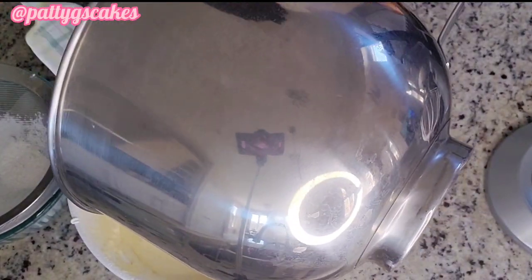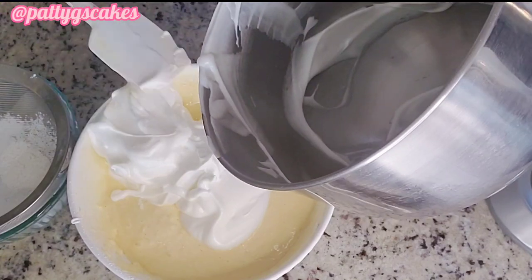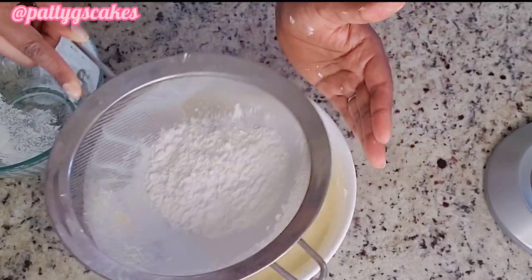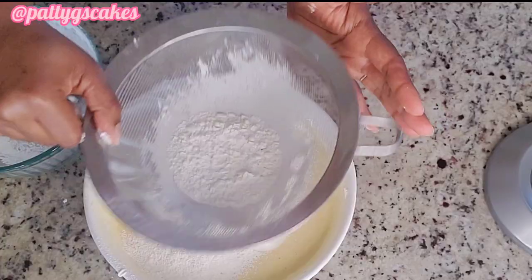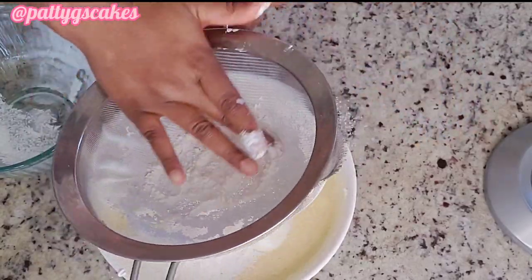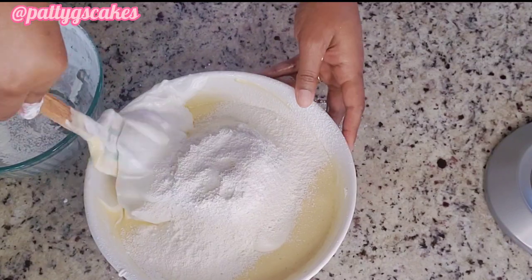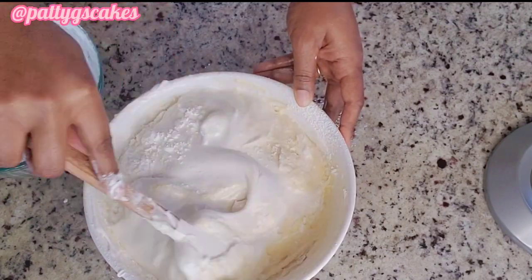Now add the rest of the egg white mix, then sieve in the rest of the dry ingredients. Once done sieving, continue using the spatula — at this point you don't want to over-mix because the cake is already very airy, so just use your spatula to mix everything until it's fully combined.